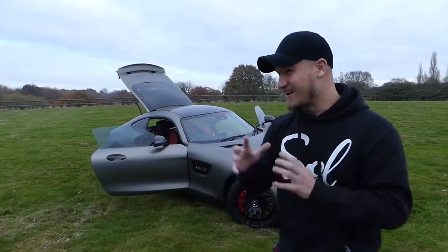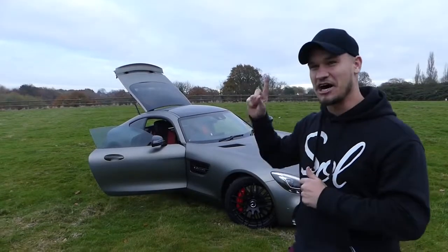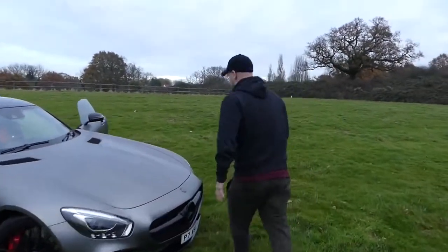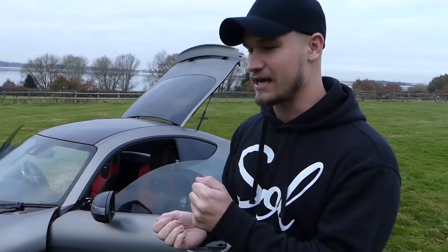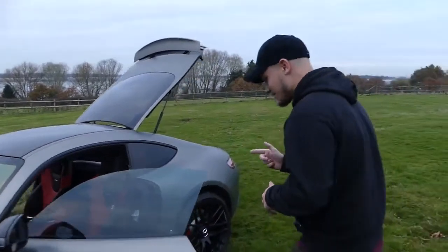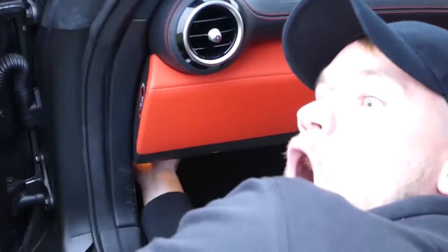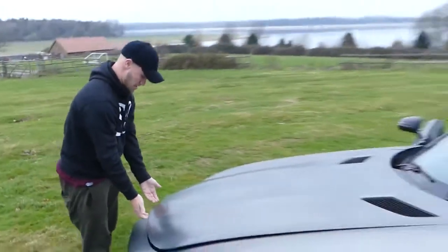And for the first time on my YouTube channel, I'm going to try and open the bonnet. I think I know where the lever is. The Mercedes booklet tells you that the lever is underneath the steering wheel, but what I didn't realise when I was reading the booklet is the steering wheel is on the left-hand side of the car because it's built in Germany. So I think it's somewhere down here... I think I've just done it.